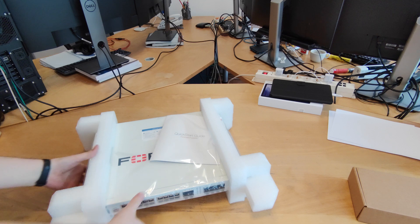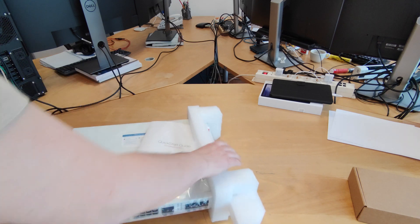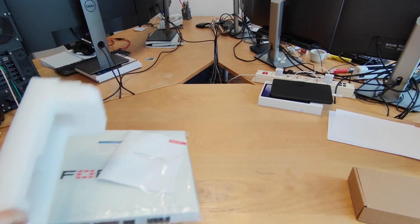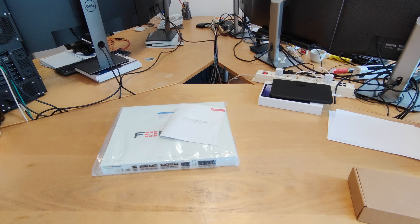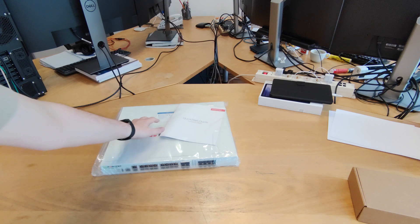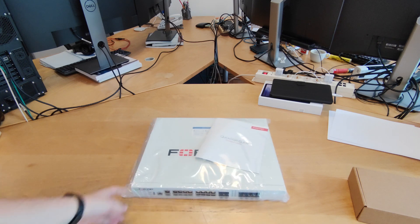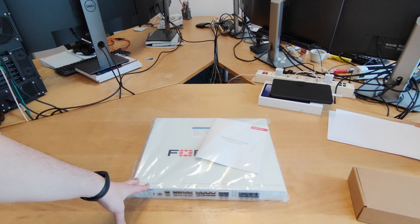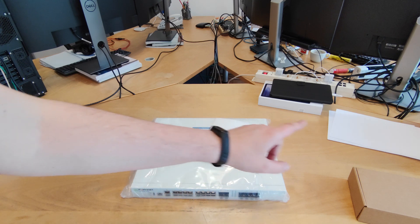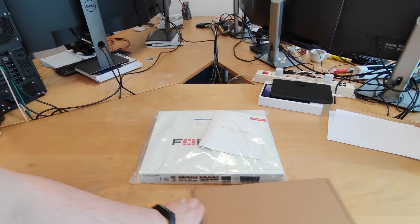Here is the main unit itself. You probably saw the title for this video so you know we are going to take a look at this 14200F device. First, let's take a look at what we have in the accessory box before we start to talk about the device itself.